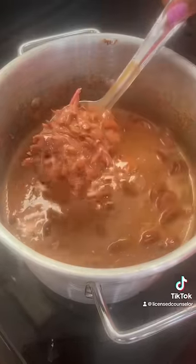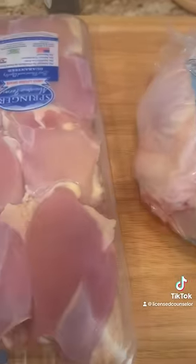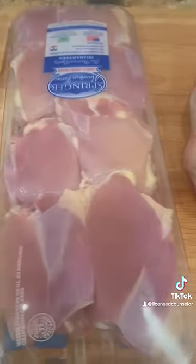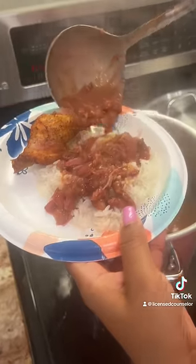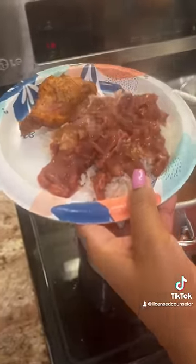And let me tell you, look at this — get into this! And that's the chicken I made on the side, y'all. We put the chicken thighs in the air fryer and the whole chicken in the oven, and this is how it looks. This is so good. Thank you, Father. This is so good, y'all, I promise you.